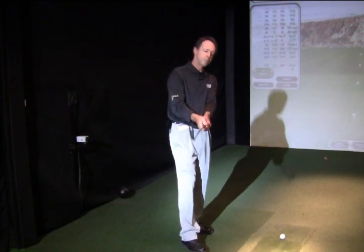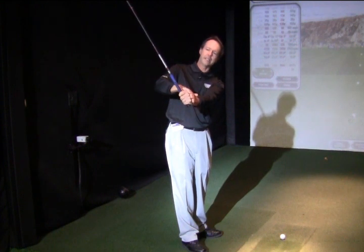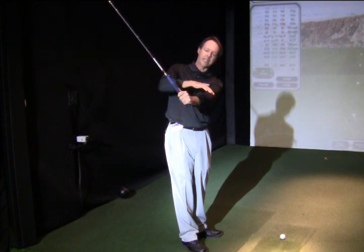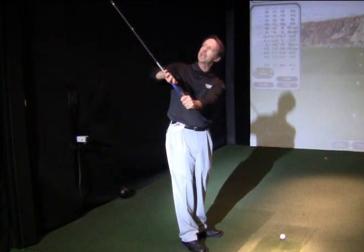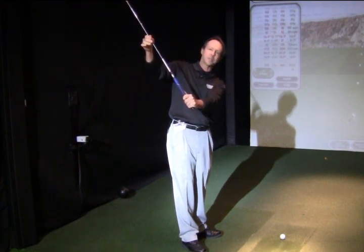There are three basic ways you can hinge a wrist. One would be such that the back of the left hand, or lead hand, is on the same plane as the forearm and the shaft, and the clubface would also match that plane. We call this a square position.